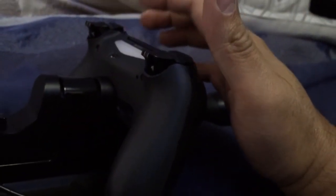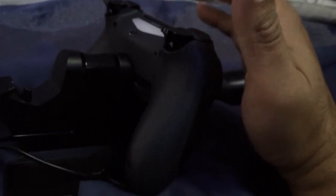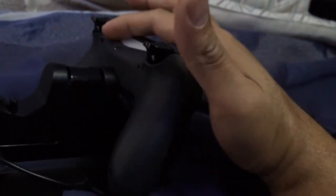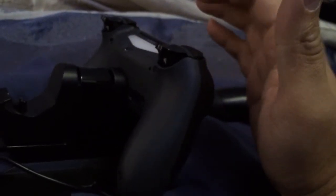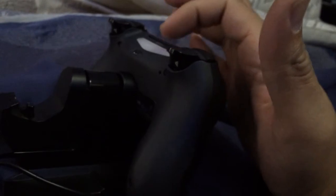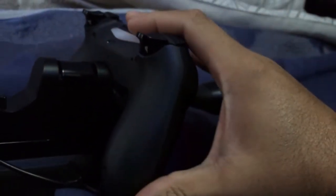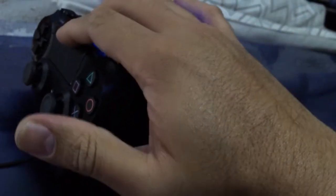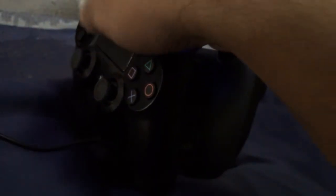When it's finished charging, the light will turn off — unlike the PlayStation 3 controller where it would just turn solid. There's no indicator for when it's going to be finished; the bar doesn't turn yellow, and it's not like other chargers that have different LEDs showing you the status of the charge. This one is finished, so I can click it up and then charge the other one — I'll just set it here in the caddy.